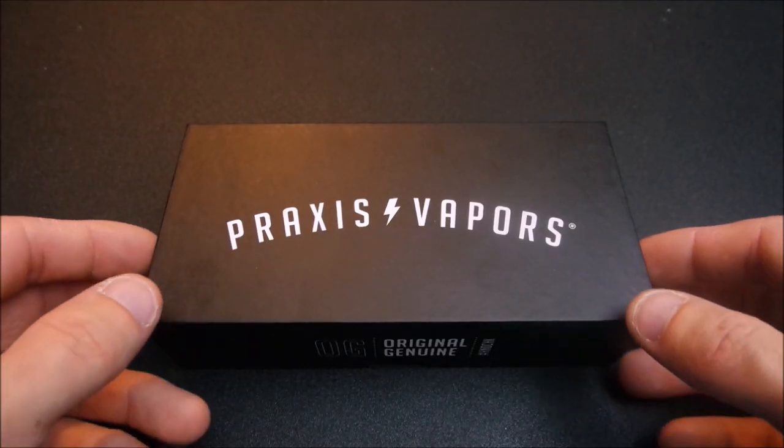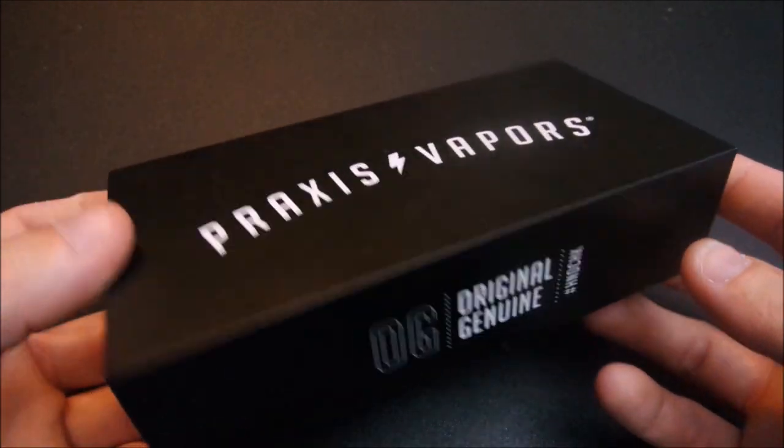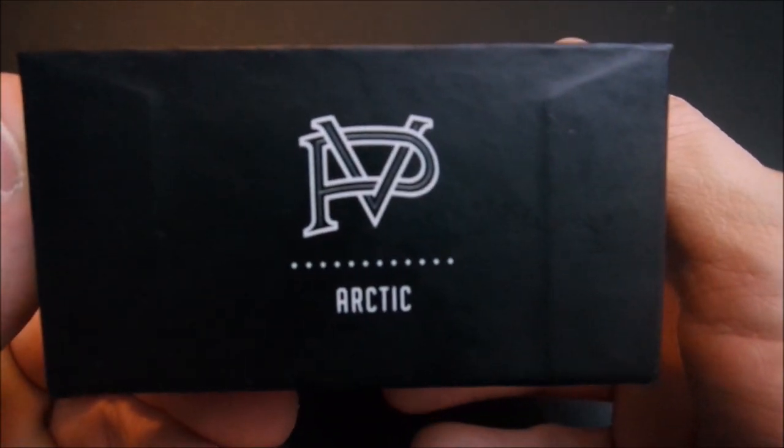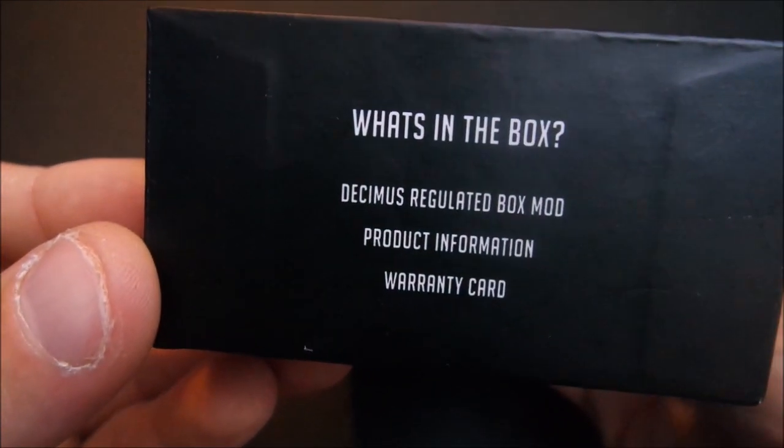Alright guys, let's get down to the nitty-gritty. Here we are with the packaging that the Decimus comes in — it tells you what all is in the box.